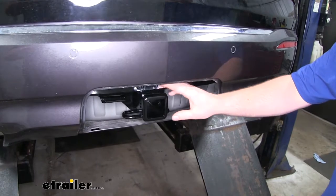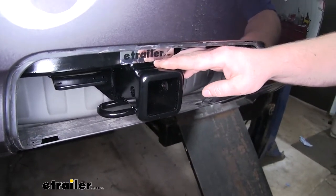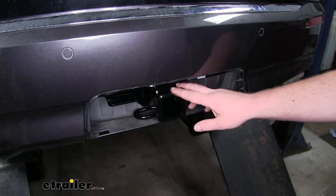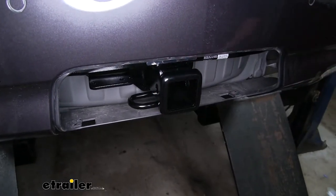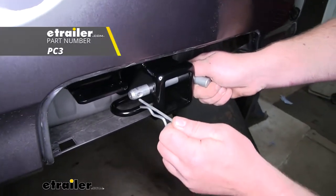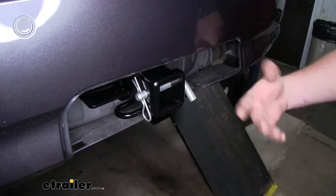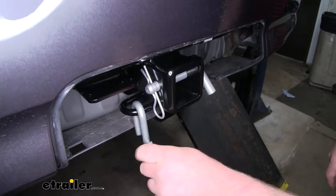Since it is a Class 3 and has a 2 inch by 2 inch receiver tube opening, the accessories you can get to work with your hitch are more or less endless. It is going to have a reinforced collar for extra strength and it's also going to have the standard size 5/8 inch pin hole. It does not come included with a pin and clip, but if you need one you can find it here at eTrailer. It's going to have loop style safety chain openings which are big enough and open enough to use just about any size hook.